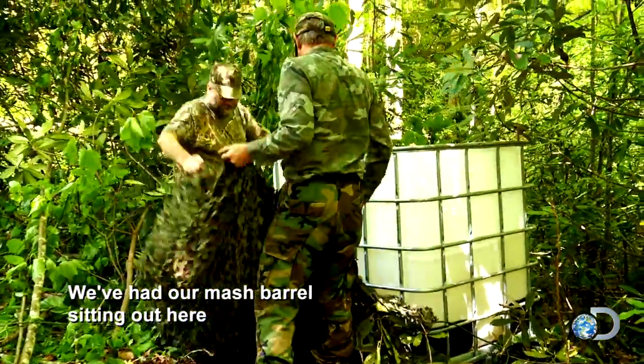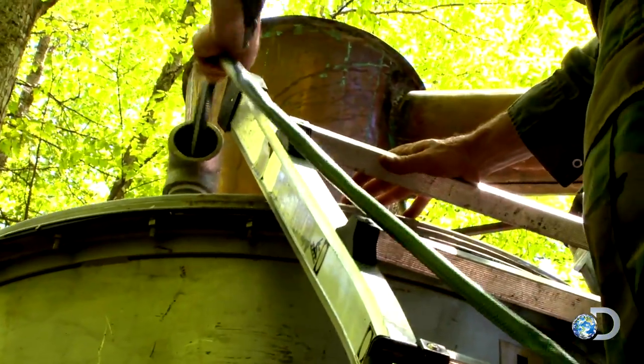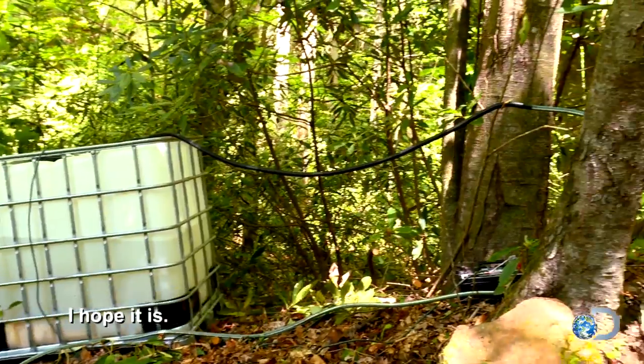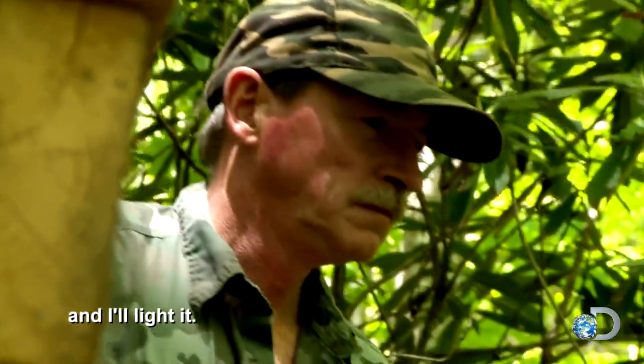We've had our mash barrel sitting out here for the last seven days for it to ferment. Sounds like money running in it to me, don't it, Jim? I hope it is. Watch that thing — once I keep hearing splattering on the bottom, I'll light it.